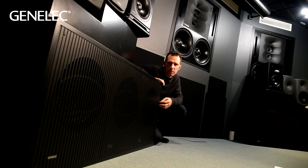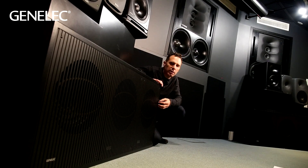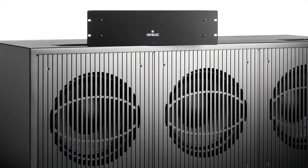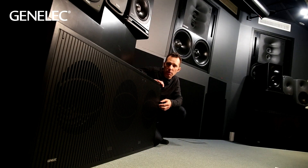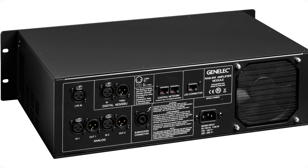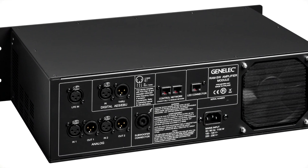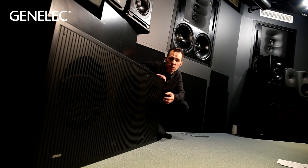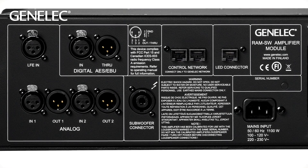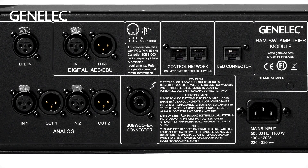Powering something as powerful as the 7382 subwoofer required a bit of thought — it is after all the most powerful subwoofer Genelec has ever produced. To do this we've created a new rack-mountable amplifier, the RAM SW. It shares design cues with the RAM XL and RAM L remote amplifier modules, so they look good together in a rack. Inside, we have switch-mode power supplies, 2.5 kilowatts of amplifier power, and DSP and control filters to connect it to the Genelec network for complete use with GLM and AutoCal. The amplifier module includes an LFE input, digital in and through connectors, two analog inputs, two analog outputs, and connections for the Genelec network and remote LEDs — powerful, quiet, low distortion, and completely controllable by GLM.